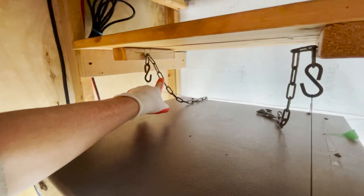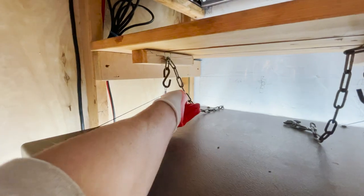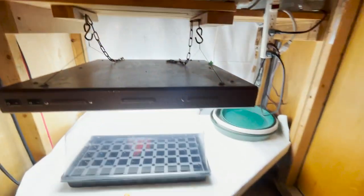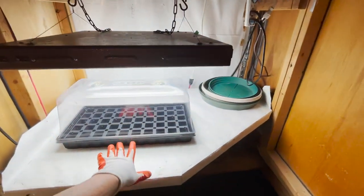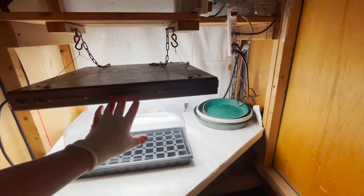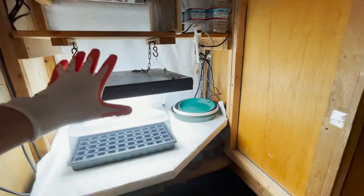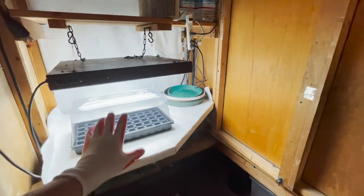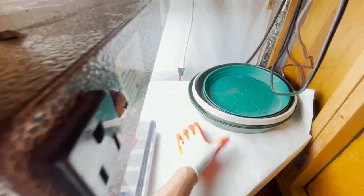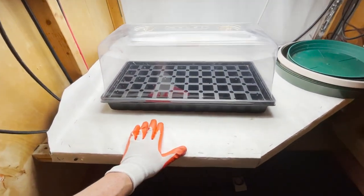I have these set on hooks and a chain, so I can raise it all the way up — I can go up another four inches, giving me about 16 inches of clearance. We could have one-gallon containers in here and have them started out before we have to move them to a bigger area. This is the first starter area, and I have this reflective, waterproof material as a work surface — I can just wipe it off and bleach it.